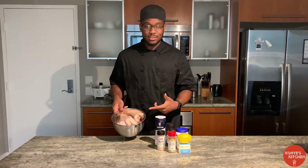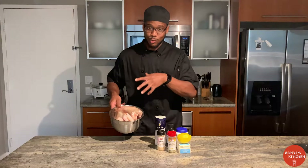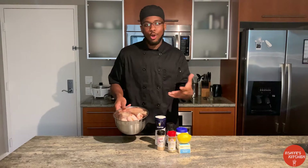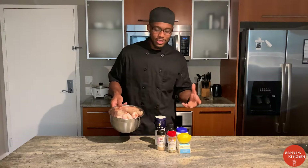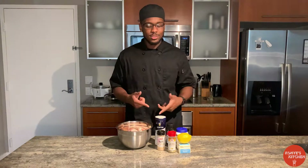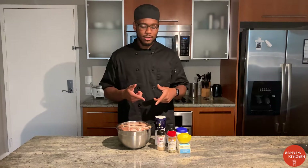So we got some wings, of course. Now, I got the full wings — it's all together like the actual wing. I did cut some of them in half just so I can have a mixture of both, in case you like the whole wing together or you like it split into a drumette and a wing. We got about two pounds or so. I got some salt, some pepper, some onion powder, some garlic powder.